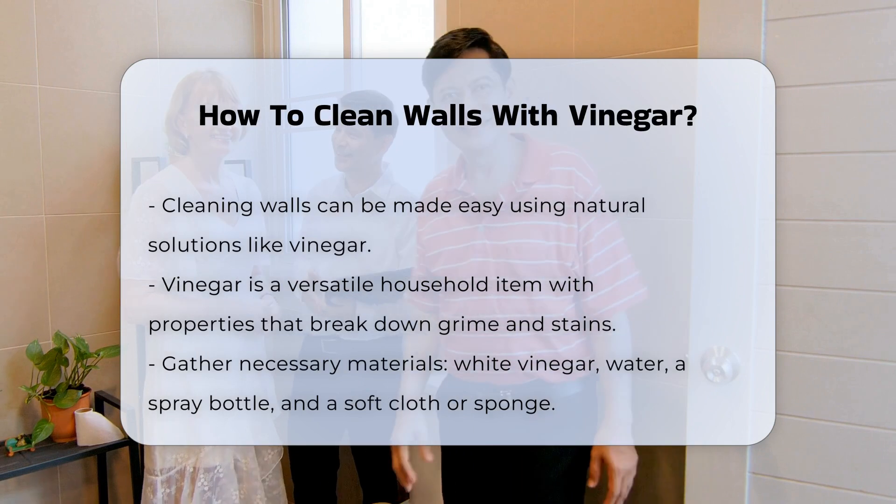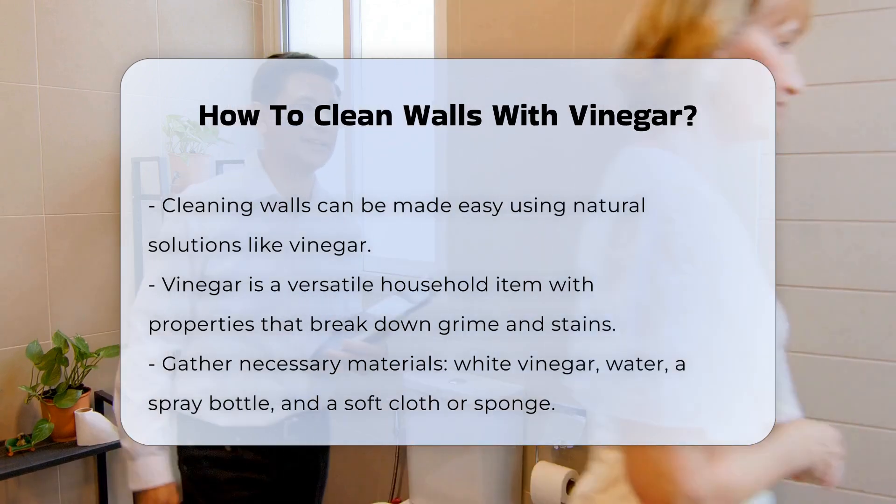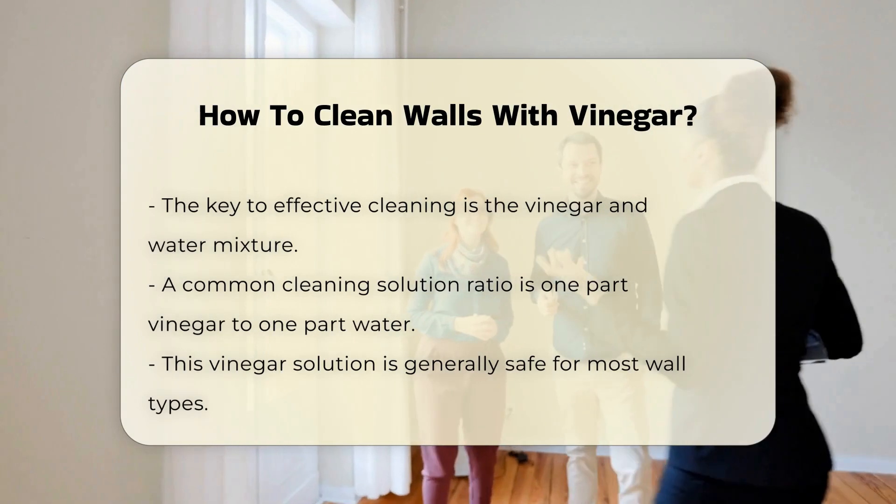This makes it an effective cleaning agent for various surfaces. Before starting, gather your materials. You will need white vinegar, water, a spray bottle, and a soft cloth or sponge.